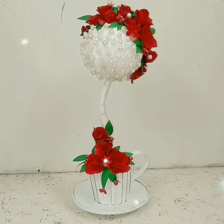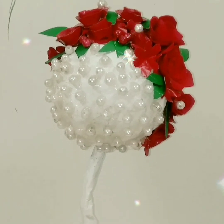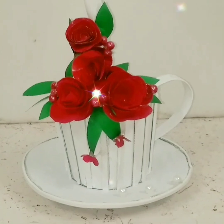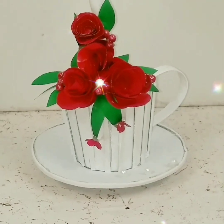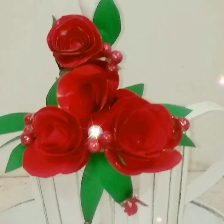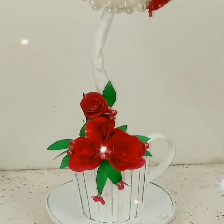This is the final result — this is what my showpiece looks like, and to be honest it was very beautiful when I placed it on my living area table. I really love this idea! If you also like this please give it a big thumbs up, subscribe to my channel, and hit the bell icon so you'll be notified whenever I post a new video. Till next time, bye-bye!